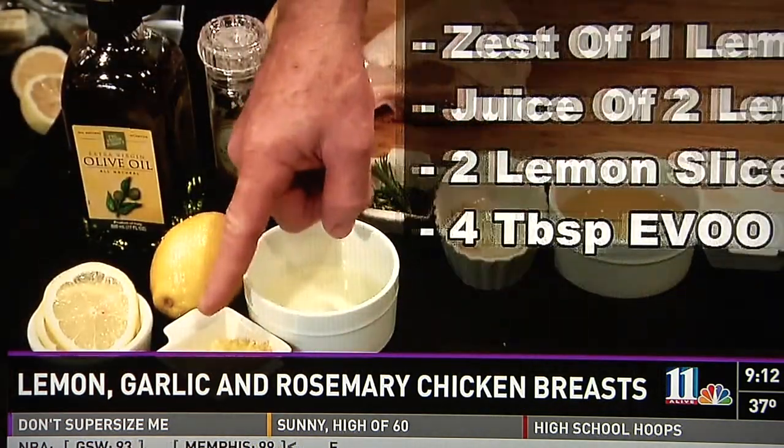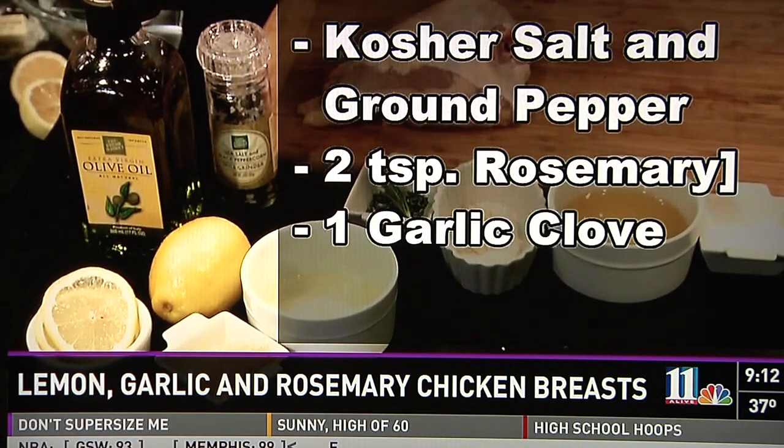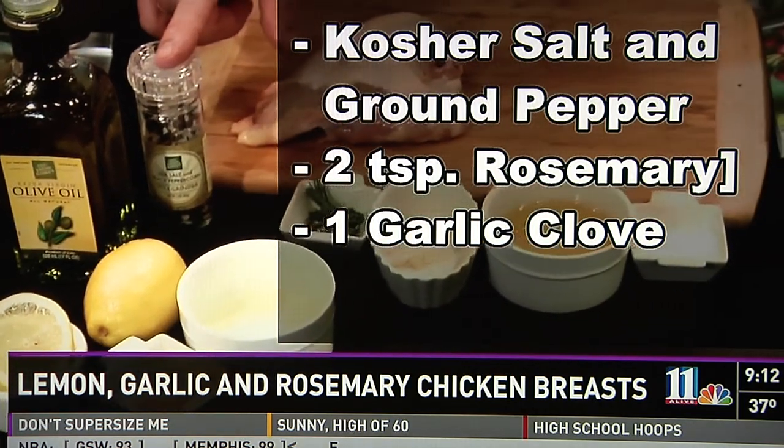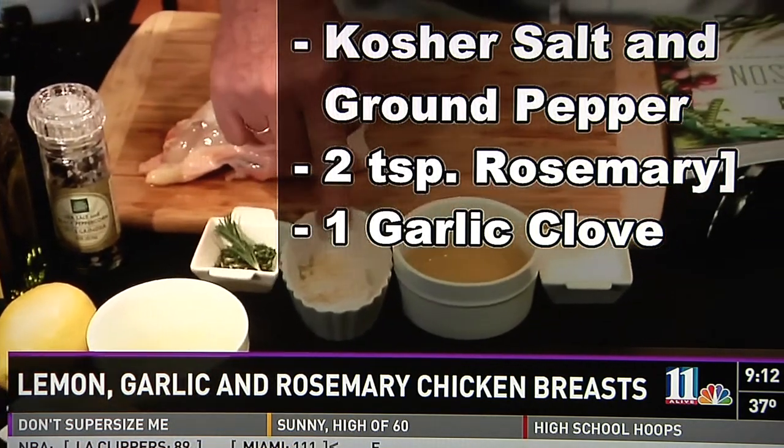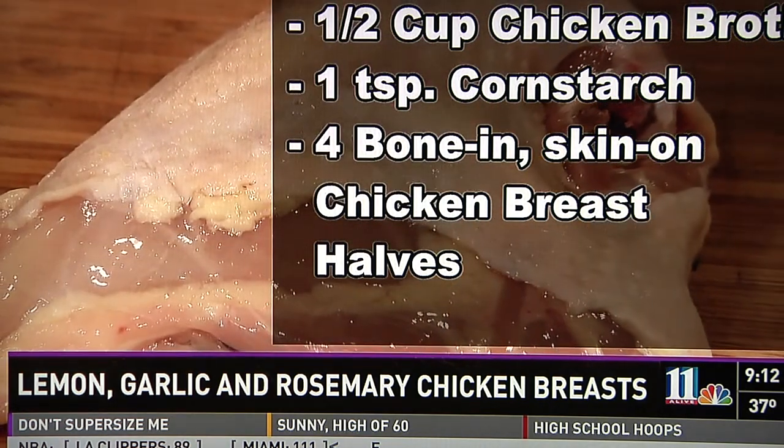The ingredients are the zest of one lemon, the juice of two lemons and lemon slices, Fresh Market olive oil, the Fresh Market salt and pepper grinder, fresh rosemary, garlic, chicken broth, cornstarch, and our skin-on, bone-in chicken breast.